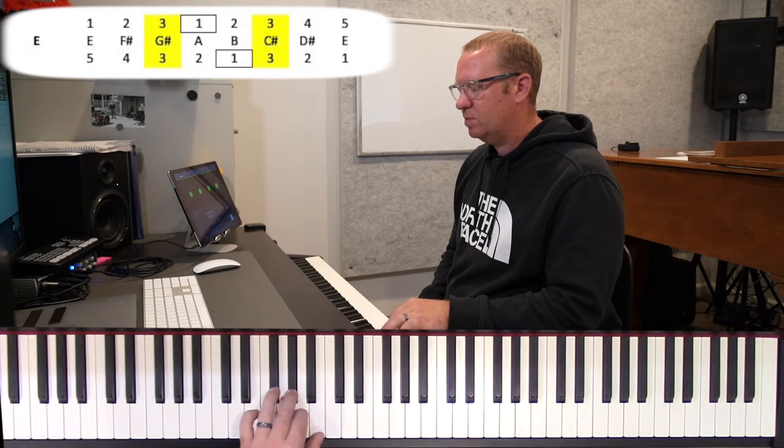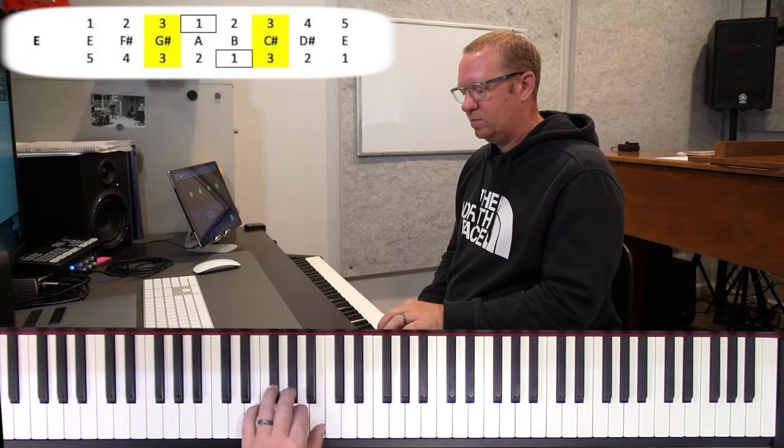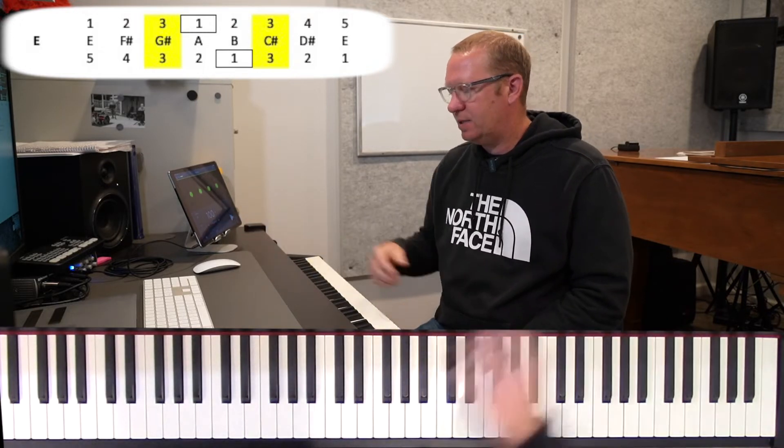Left hand, five on our E. Here we go, ready, go. And again we go. Nice, nice.